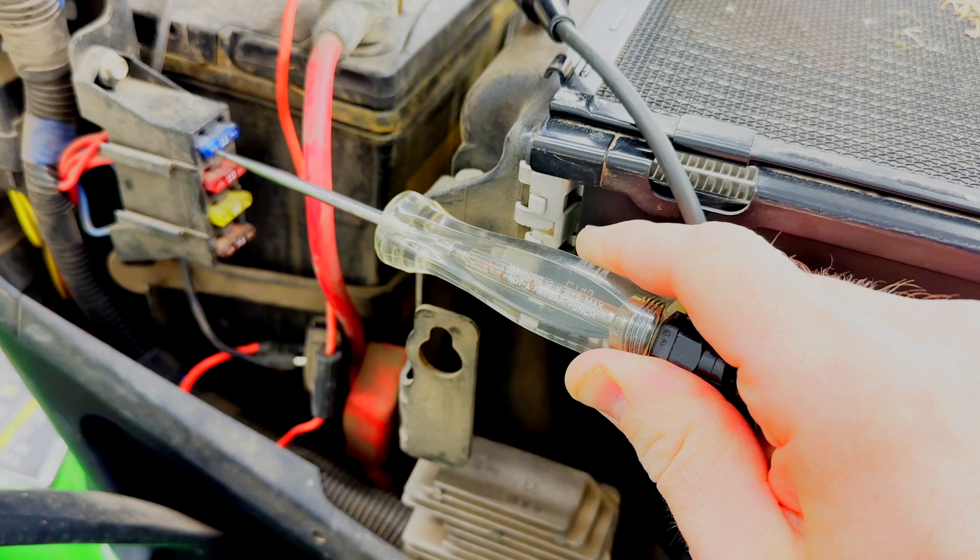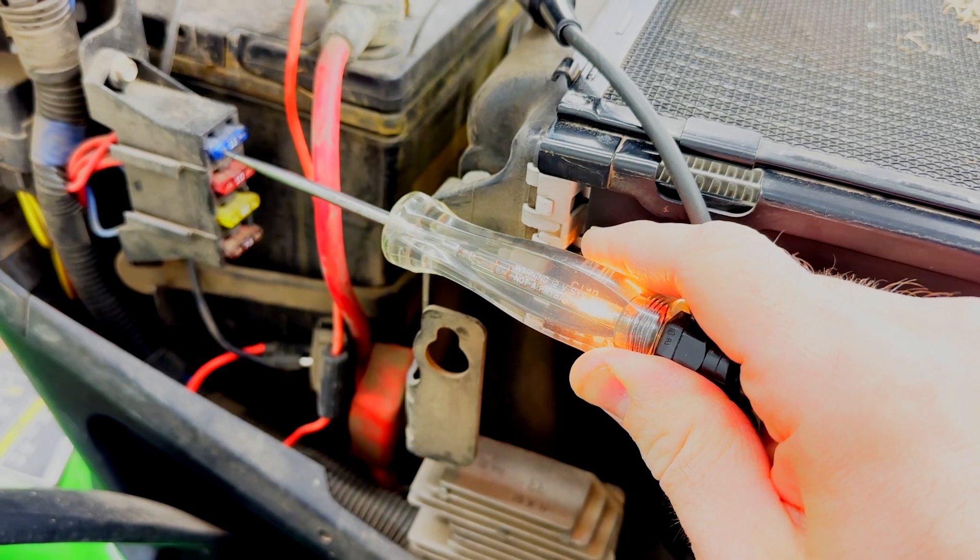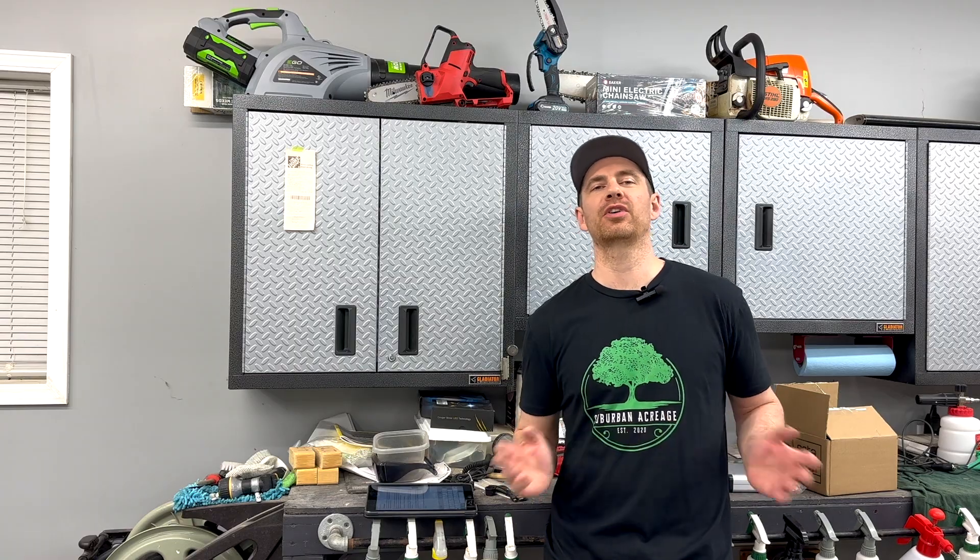If you don't have one of these already, I have some links in the video description so you can learn more. The first step of almost all electrical problems, as far as diagnosing is concerned, is to check your fuses.